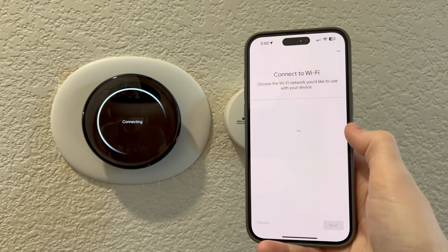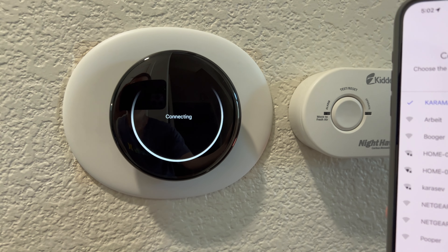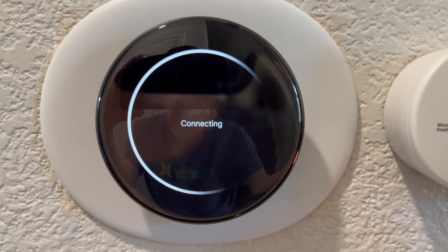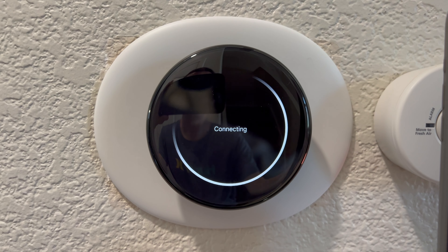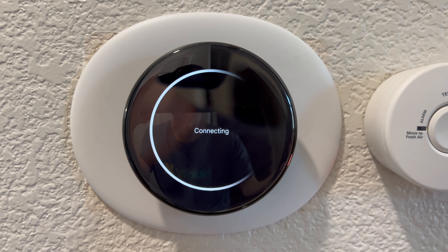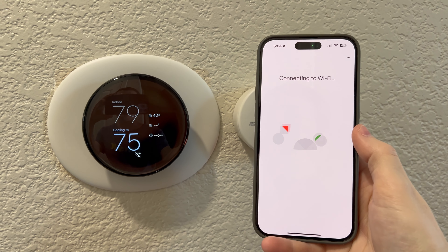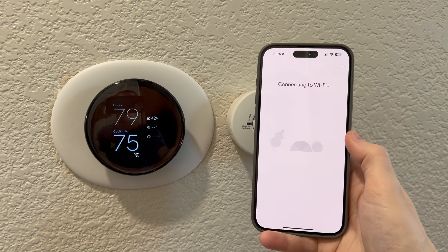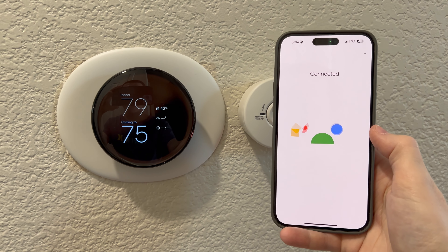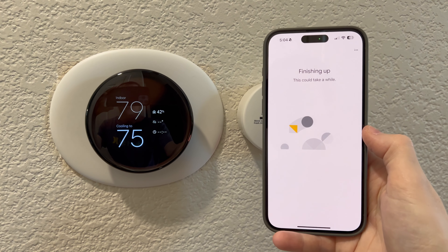I love the gorgeous new device. The screen is just — that black obsidian, the polished volcanic glass is just stunning. Let me set up my home network. I just entered my password and it says we're connecting your Nest thermostat fourth gen to your Wi-Fi. I can tell already that the display is different.